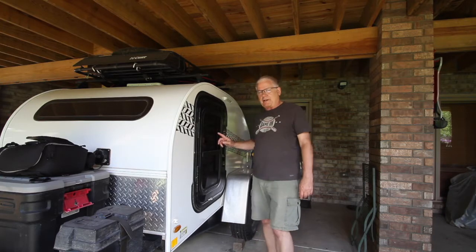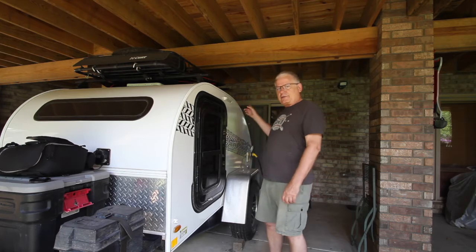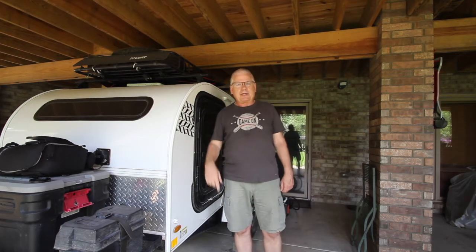A little bit of background: there's a queen-size bed in here and a kitchen in the back, and I'll show you that in just a second.